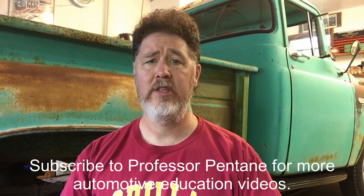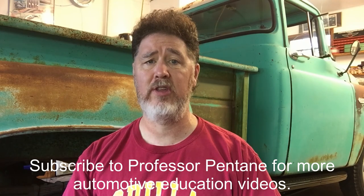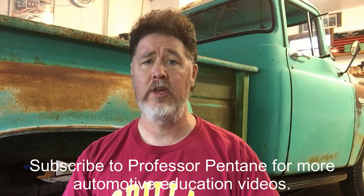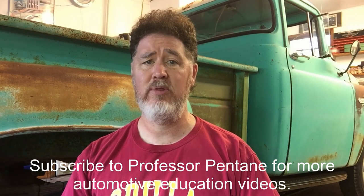Hello, this is Professor Scott Norman. I hope you enjoyed the video. The next video in this series is going to be reinstalling the drum brakes with the bearings and adjusting those bearings on this full floating axle. If you're looking for more automotive educational videos, please subscribe to my Professor Norman YouTube channel. Thank you very much, have a good day.